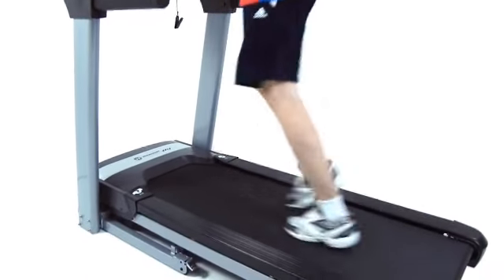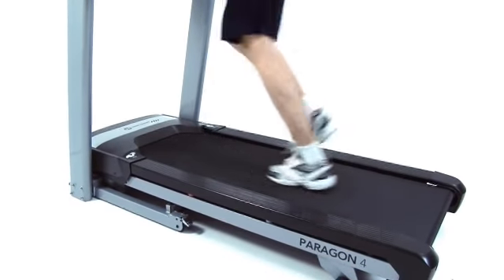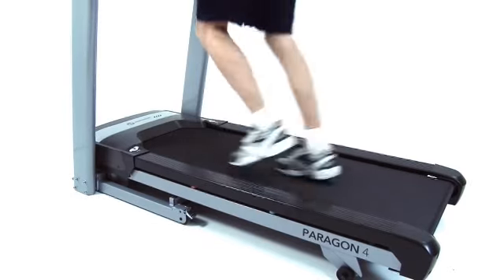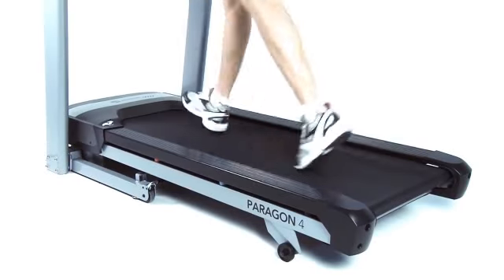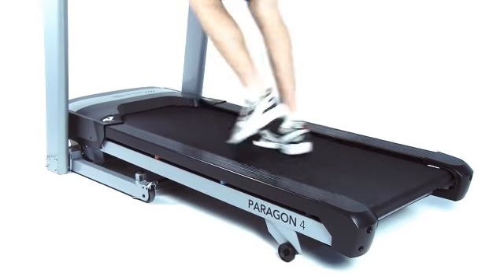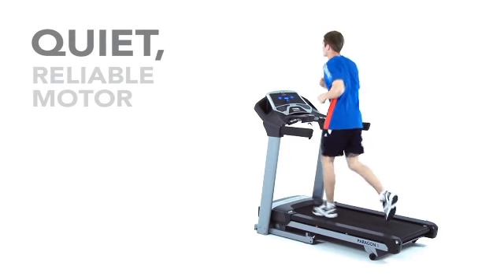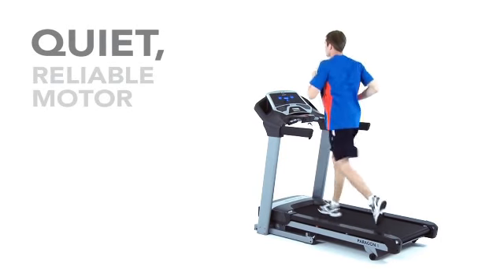The Paragon 4 is packed with useful features. It has a large running area so you can stride naturally. A 1.6 millimeter belt and variable cushioning system are included for kilometers of comfort. It also features a robust 2 horsepower digital drive motor for speeds up to 18 kilometers per hour.